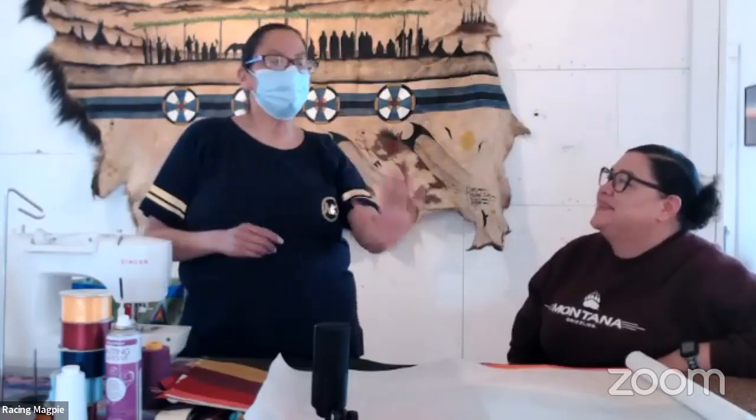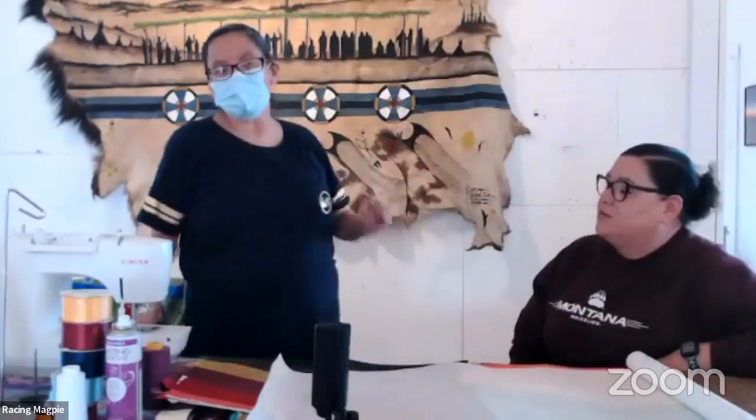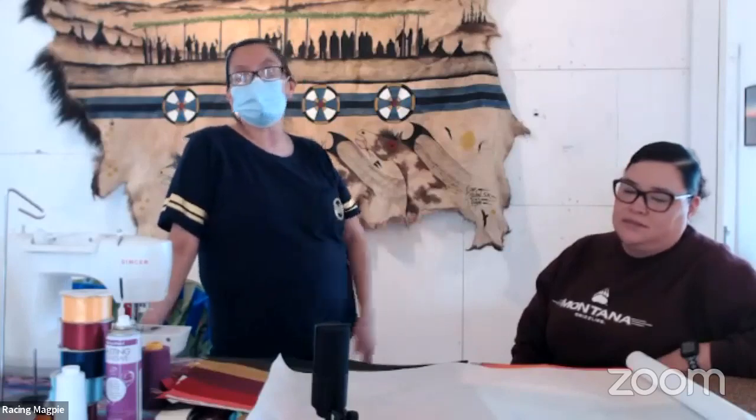I let the fabric speak to me. When you walk into the fabric store, it's like walking into a bead store — it's sensory, it's so visually encompassing. We run our hand over the fabric to get the feel. Unless it's a custom order with a special request, I generally use whatever appeals to me at that time. Variety is the spice of life.